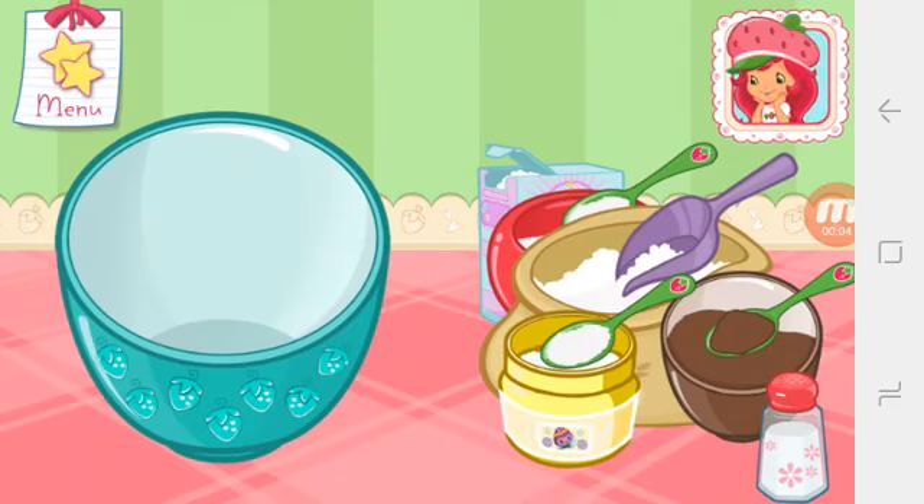Chocolicious Cake! Mmm, everybody loves chocolate cake. I know a delicious recipe. Let's bake it together. It's easy!